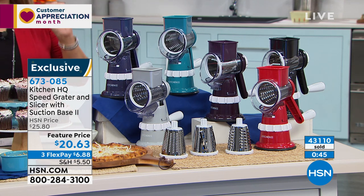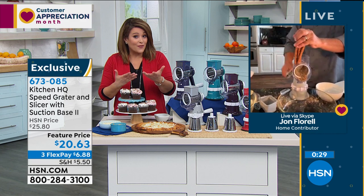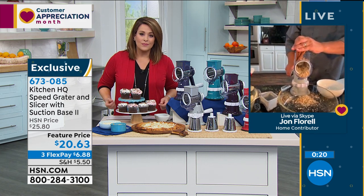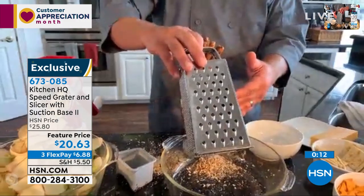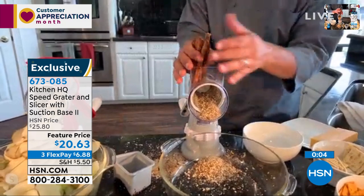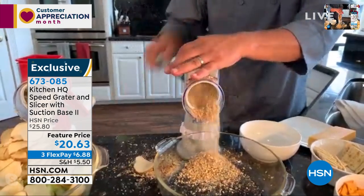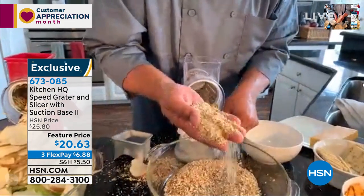Item number 673-085. We will ship this to mom's door — to whoever you know is having trouble getting out or needs a caregiver. Even for my parents, I'm dropping off groceries at their door to keep them safe, and I know my mom can't be using a knife on the cutting board anymore. You set this up on your countertop — it suctions down to any smooth countertop or tabletop. Even pretzel rods in the machine make a pretzel rod crust for a pie topping or ice cream topping. Vanilla ice cream with grated pretzel rods over the top — amazing, that salty goodness.